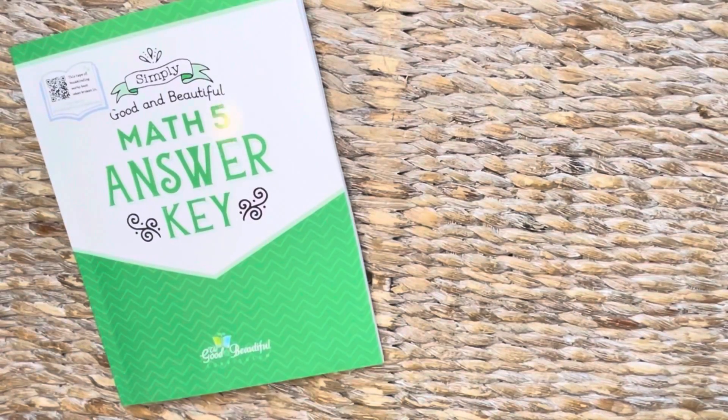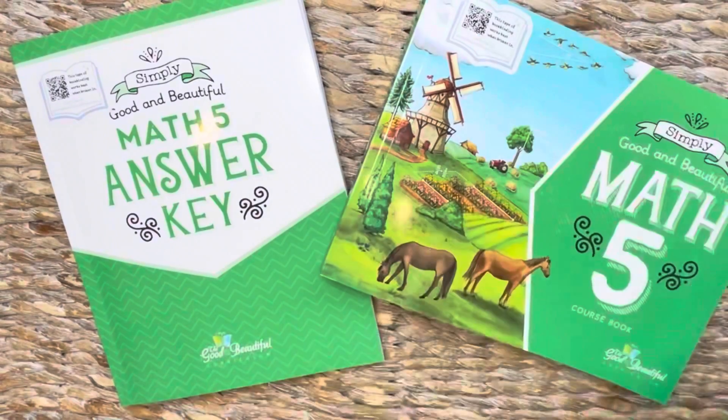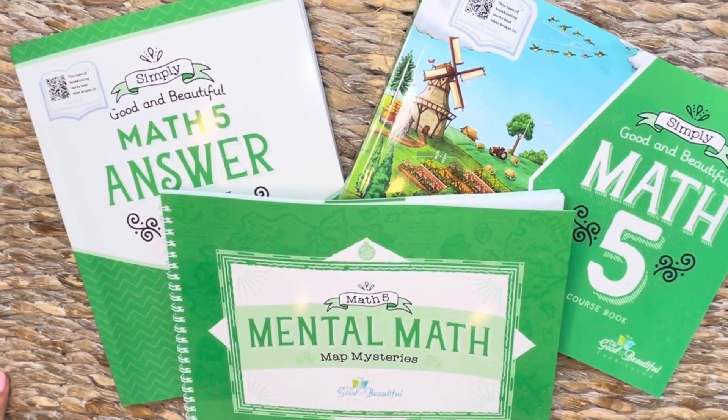So that is it. You have your answer key, your course book, your mental math, and then of course the video lessons.